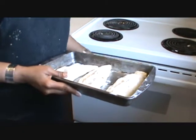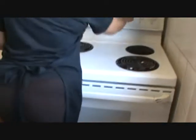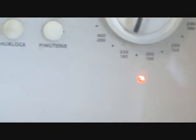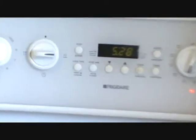Put this pizza pop in the oven for 10 minutes at 350 degrees. After 10 minutes, check and turn the side of the pizza pop for another 5 minutes.